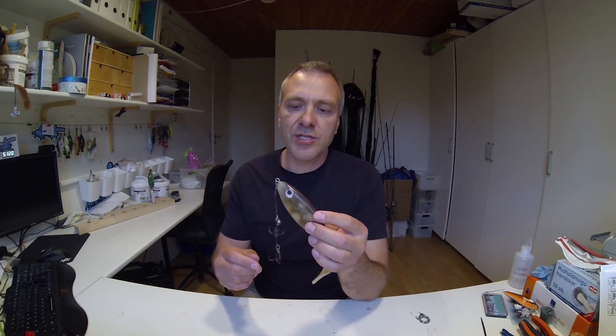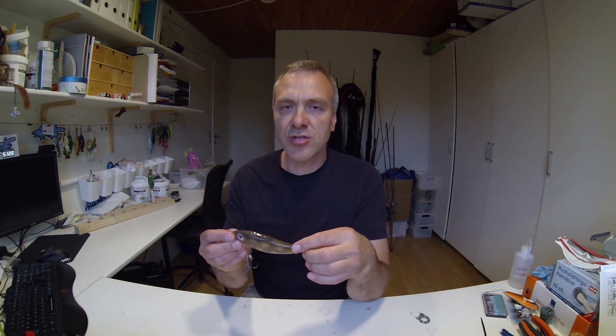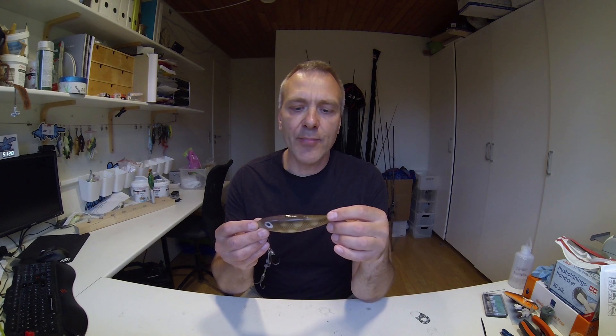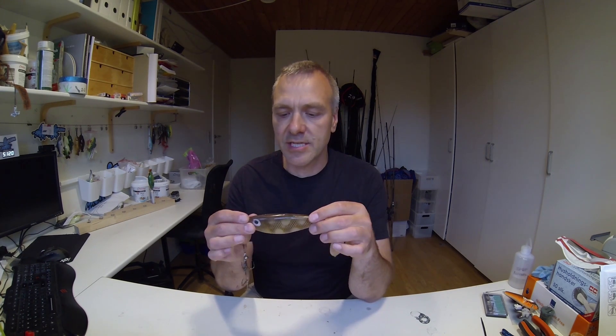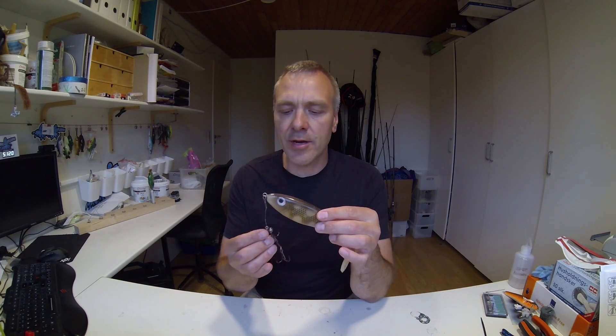Although this was working very well on that day, it still aches my heart to see that when I've used so much effort to make a beautiful bait — you can discuss if this is a beautiful bait — but still, if you have used a lot of effort making the bait and you then have to set it up on a clumsy rig like this one in order to make it work.